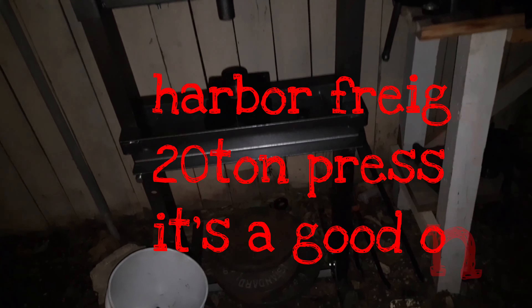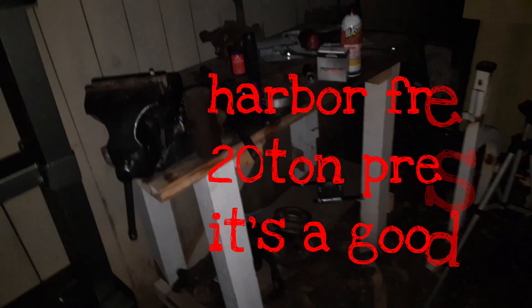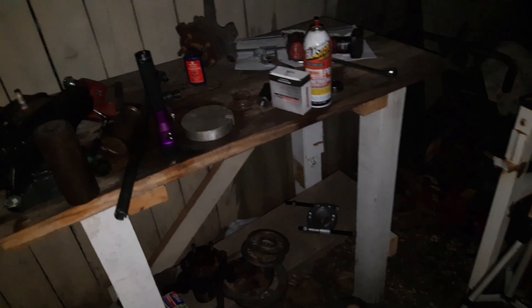I got the press — finally been needing one, been wanting one, and today I could not complete the job without it. So we got it on the 15% off coupon. And then the table we made a couple months back.